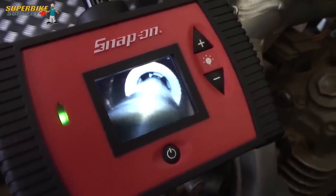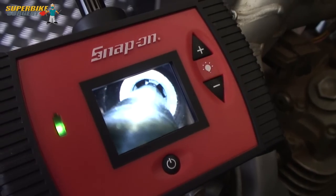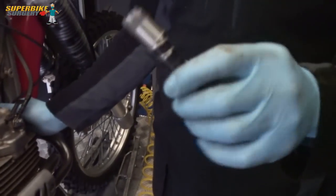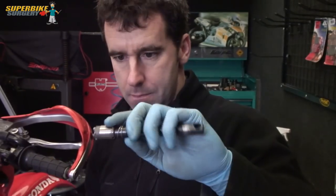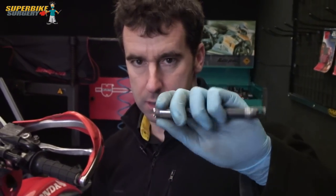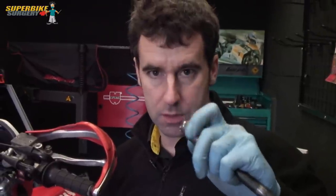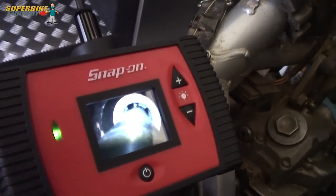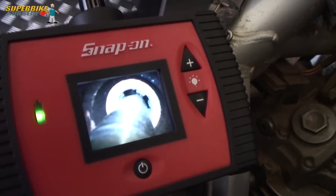Right, so that's the seat for the insert cut with this tool which I showed you earlier on. That slides down over the tap and it's cut a little countersink for the top of the insert, and it's also cut a new seat for the spark plug washer. You can see that shiny bit.